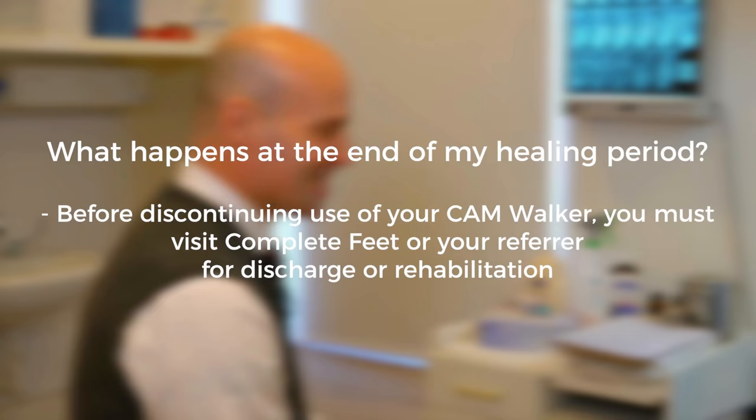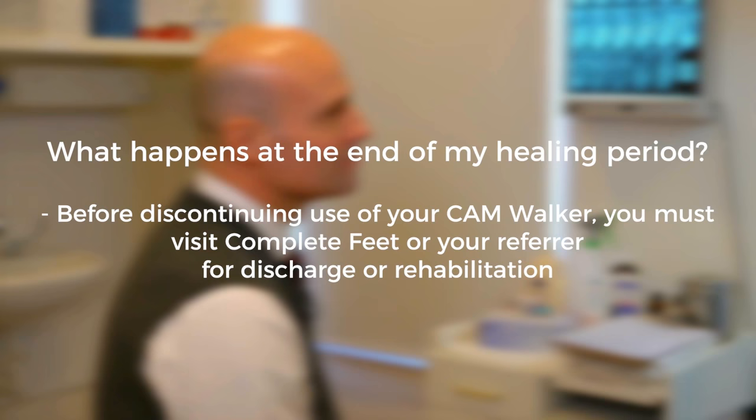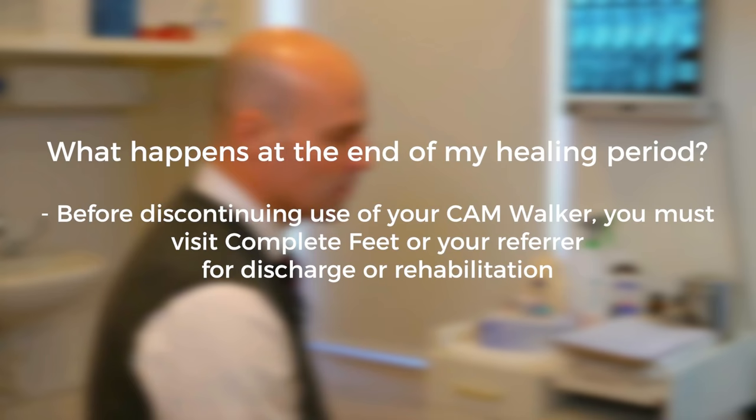What happens at the end of the healing period? Before discontinuing use of the walker, you are required to visit Complete Feet or your referrer for discharge or rehabilitation. Often an x-ray and examination is required to gauge if sufficient healing has occurred.